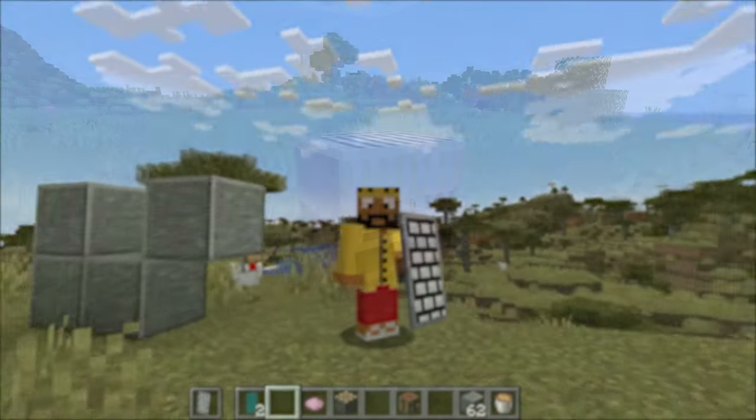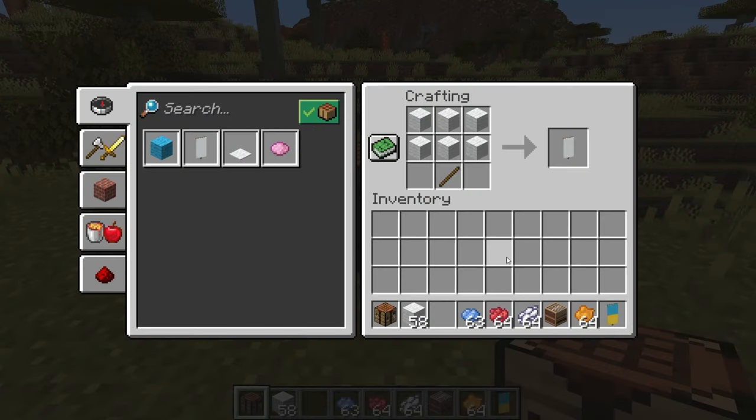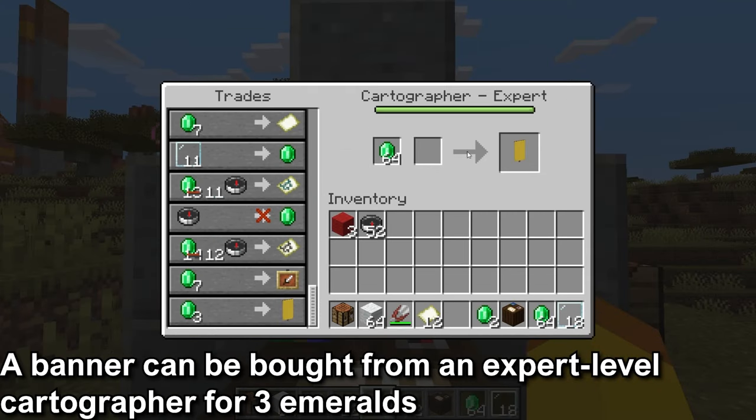How to put a banner on a shield. For this video, you'll need a loom, banner, and shield. The crafting recipe for a banner is six of the same type of wool and a stick. Also, you could buy the banner from a cartographer villager that is an expert or at the fourth level. This trade would be one of the 16 colored banners for three emeralds.